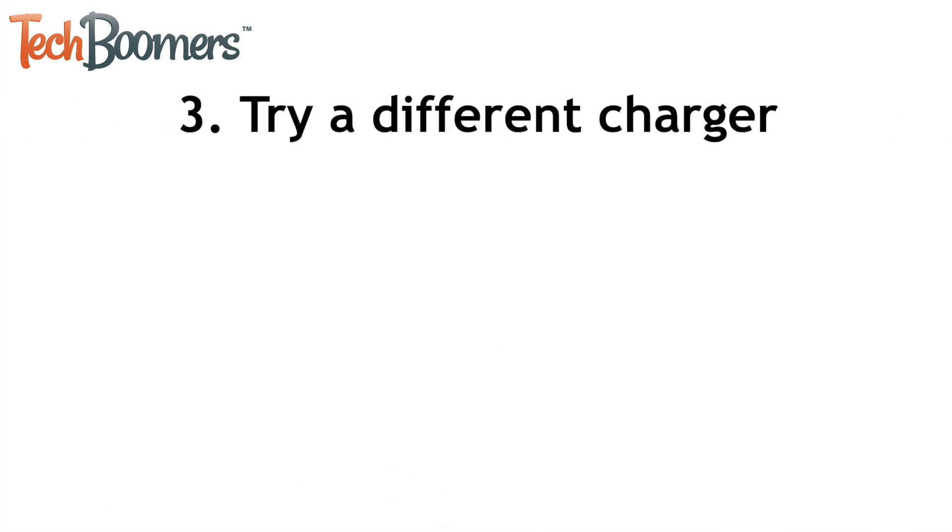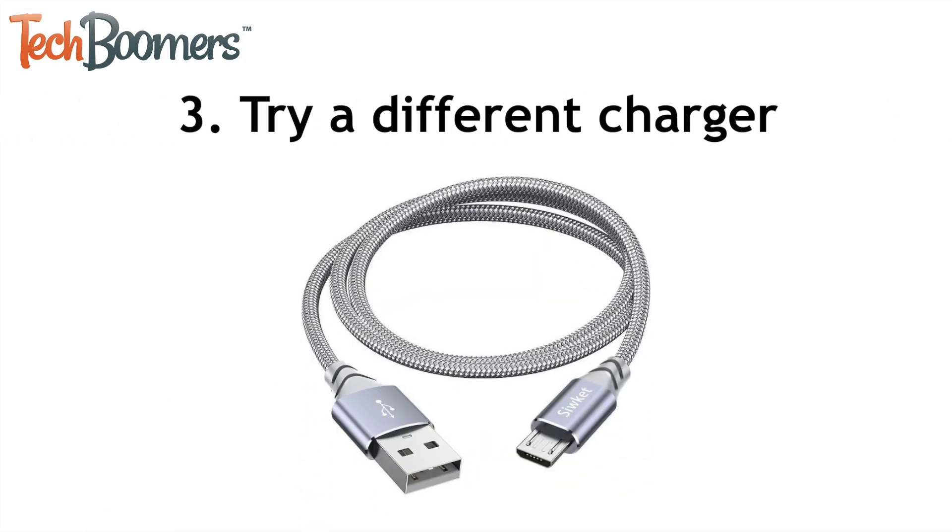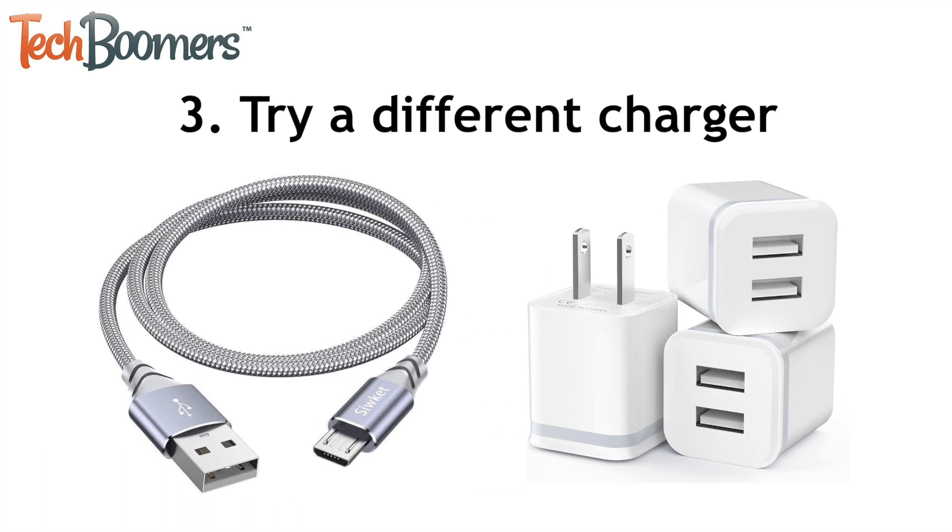If you're still having trouble with your Android not charging, it's possible that your charger is the issue. If you can, try using a different charging cord to plug in your device. You can also try a different adapter if you're plugging your device into a wall outlet. Charging cords and adapters can get worn over time, so you may just need to replace the charger.